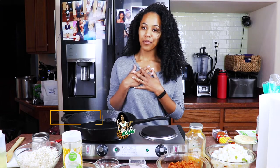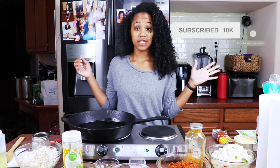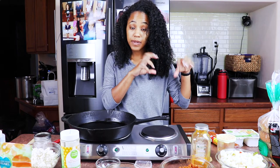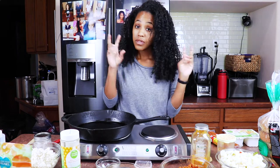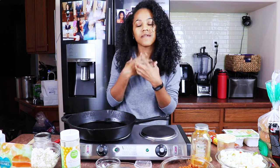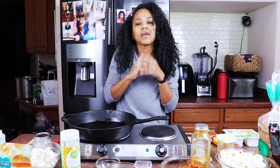Hey guys, welcome back. It's me, Brittany, AKA Fine Apple Vegan. And today I'm going to show you guys how to make a quick and easy breakfast scramble. So it's going to be the country fried potatoes, tofu egg, chorizo, spicy sausage. And it's going to come together in like this delicious bunch of awesomeness. And you put it on top of a bagel with salsa and avocado if you choose to.